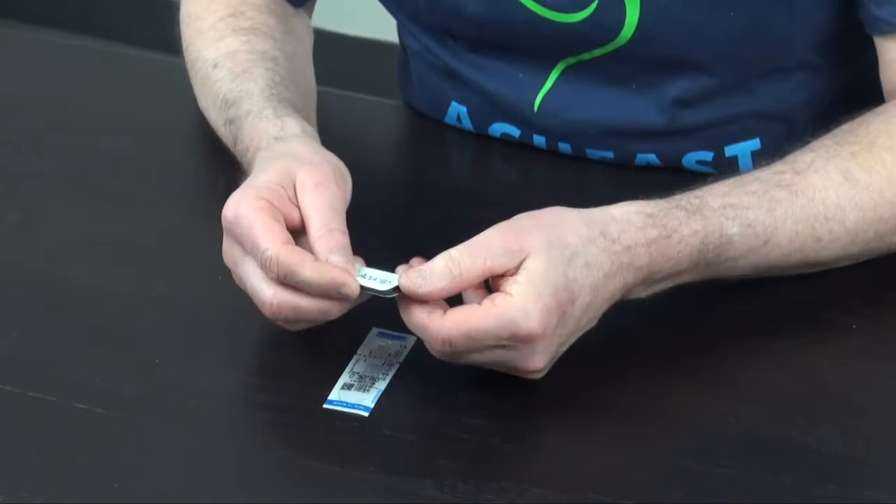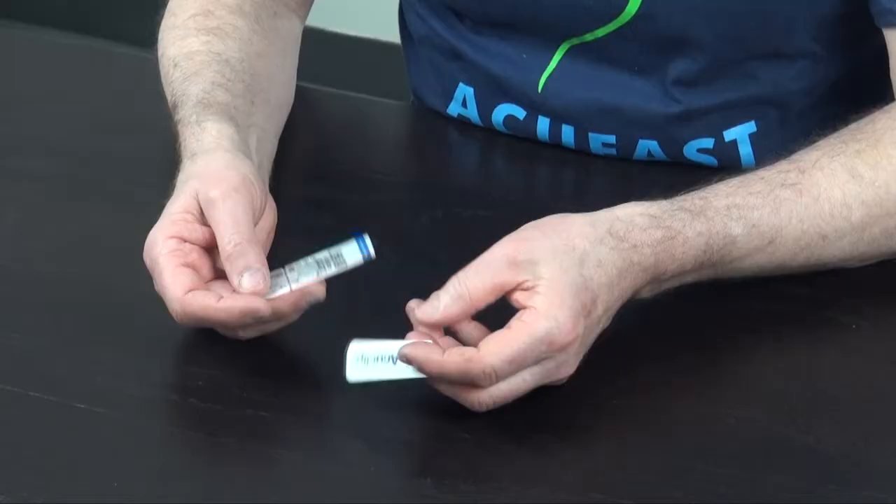The AccuClip is designed specifically to fit over that pouch and clamp the needles in place so they won't fall out during the treatment — which is really exciting, because I don't know how many times I've lost a lot of needles in that process.